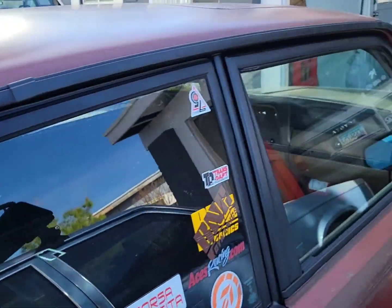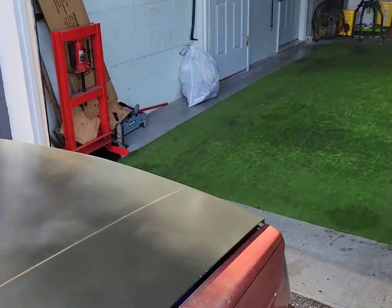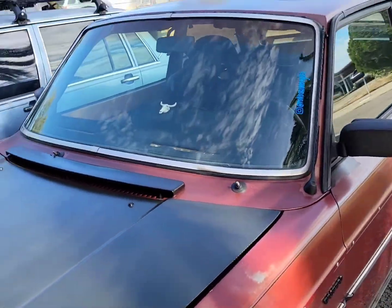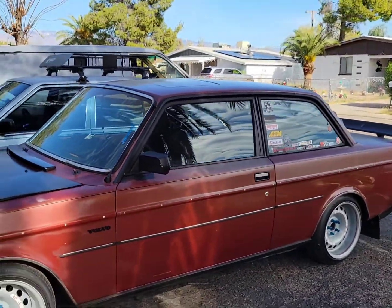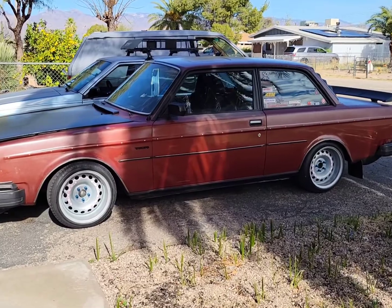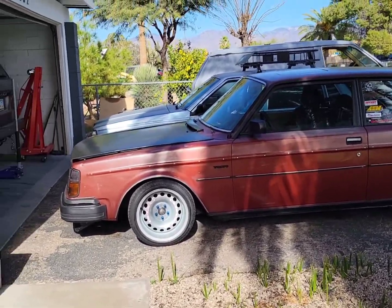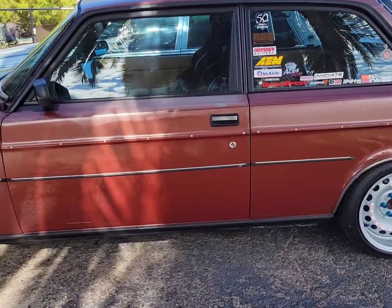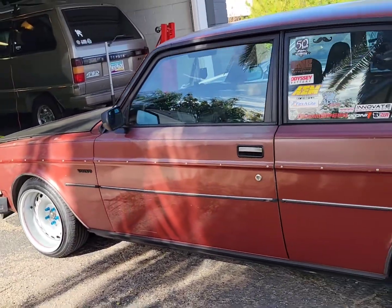Let's get some better looks, shots of it from a distance. I pulled it out and didn't pull it nearly far enough away from my house. Let's get some better looks.